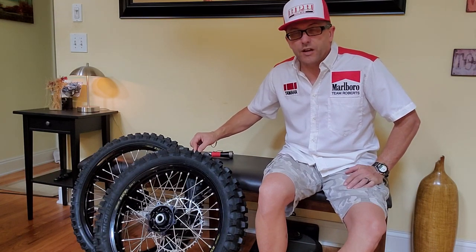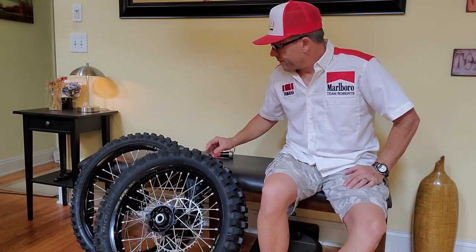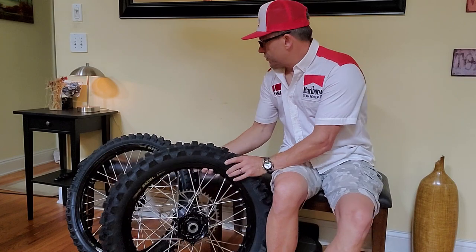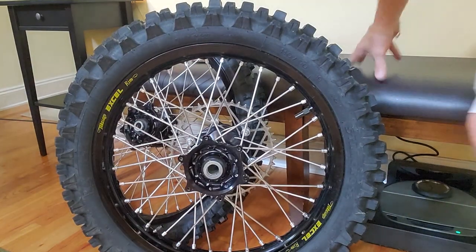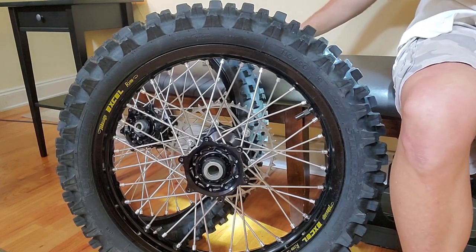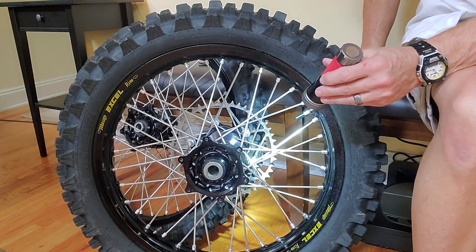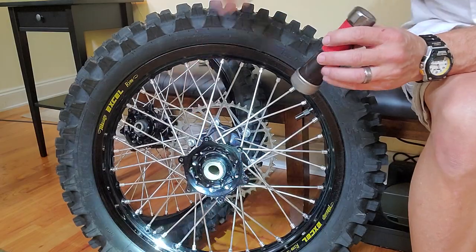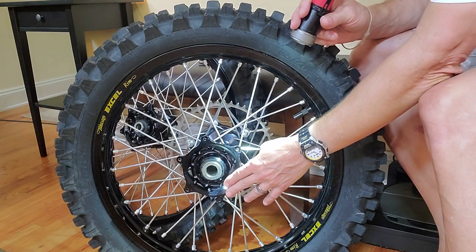This particular set has an almost new set of Michelin Star Cross MS3s — only had I think one ride on them. The fronts are 1.6 width rim. The rears are 19 inch by 2.15 width. I'll put the exact part numbers because these are for Yamaha, you know, YZ 125 and 250, but they can fit other models.